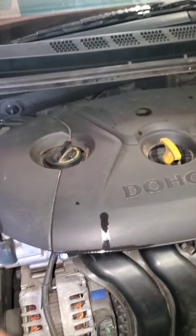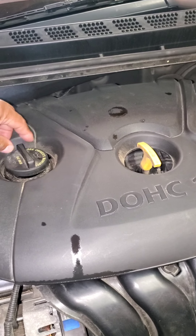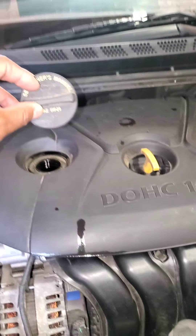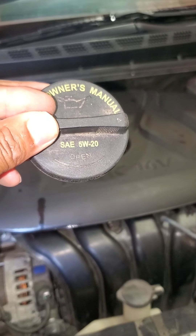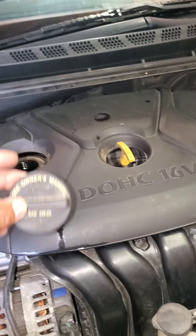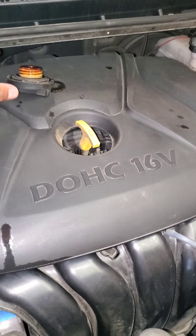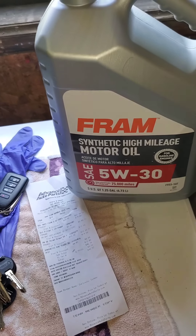All right, so we're gonna do this oil change. In case you don't know what kind of oil to use, it's right down the top: SAE 5W20. Put that right there. All right, products we're using today: